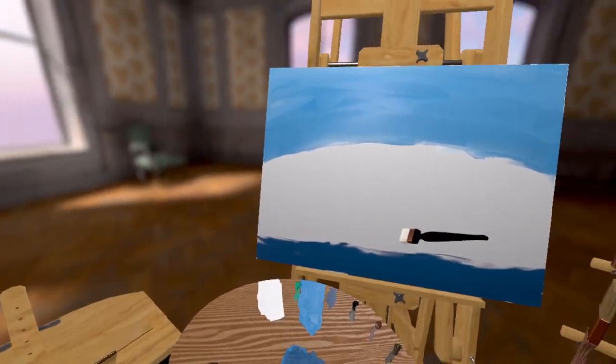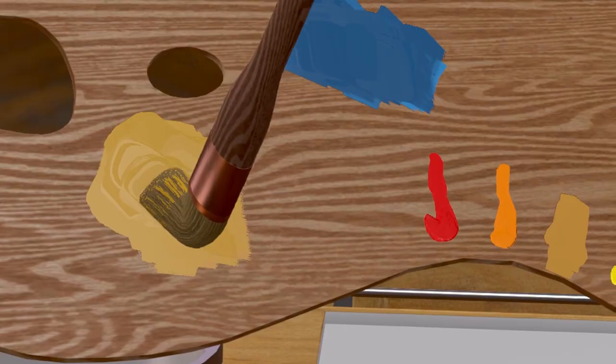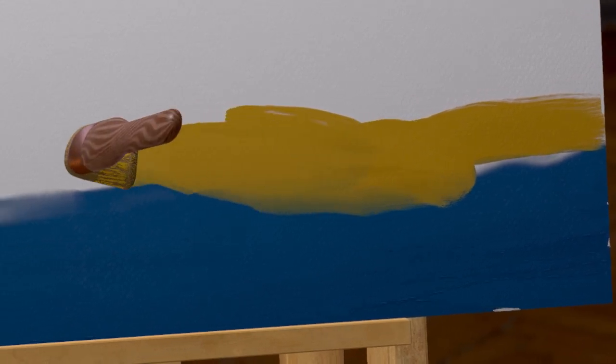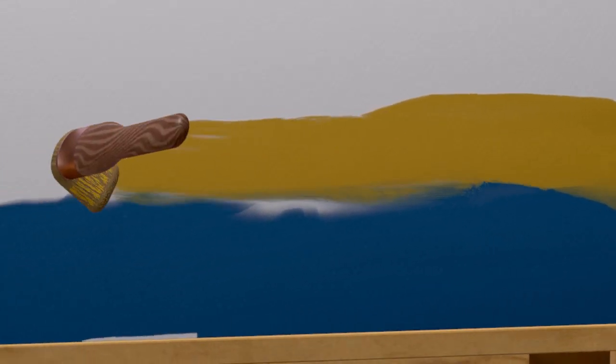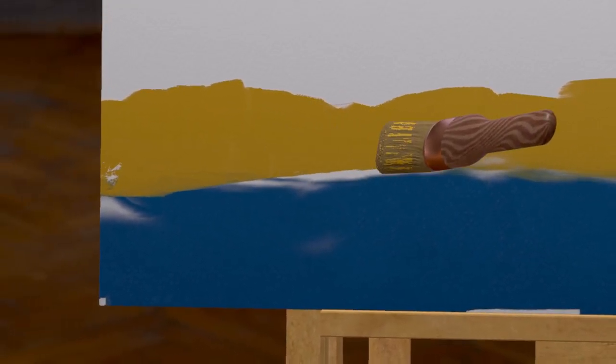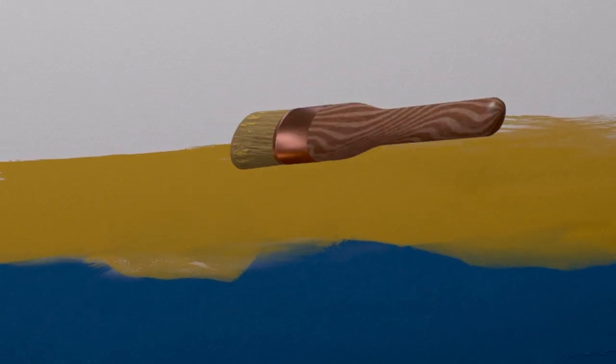Right, now we need to get some sand on here. Let's get some sand — paint on the brush just like that. Let's put some sand by here. Look at that. Beautiful. Lovely brush strokes. Just take your time — brush stroke left and right, just slow brush strokes. Wonderful.